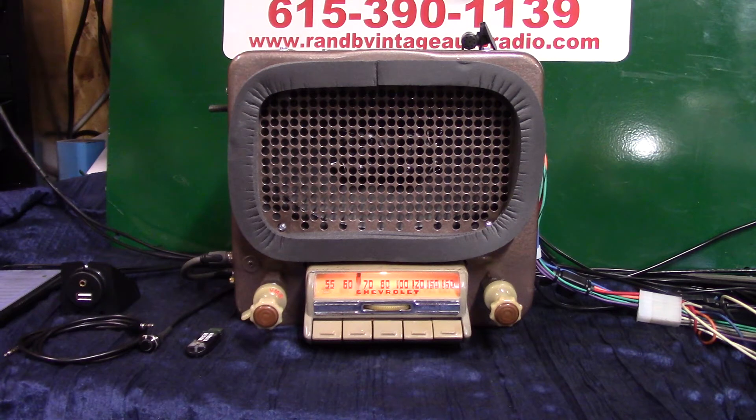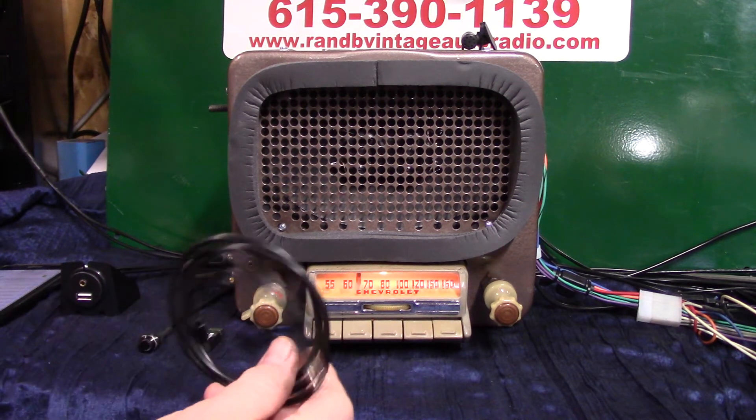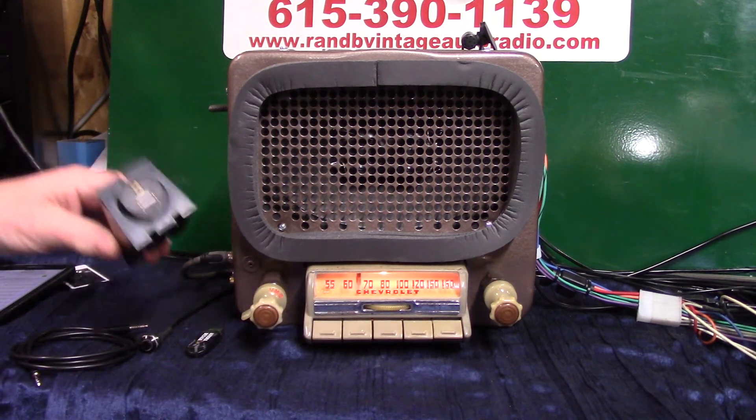We're going to demonstrate a little of it for him so he gets to know how to operate it, because it does a lot of stuff now. It's AM/FM stereo, auxiliary in — which is automatic — you get a male-to-male cord with it, and a USB port.